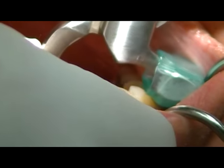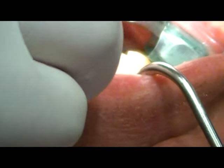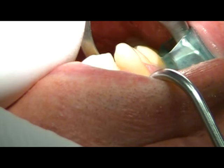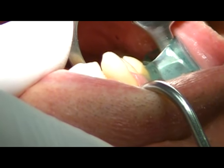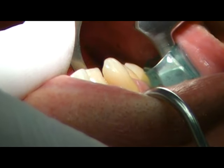Now for demonstration here, we are trying to engage the lingual surface of the tooth as much as possible with the beak, and the bumper on the facial surface. I am using my left hand here for demonstration and I am just rotating my wrist ever so slightly.